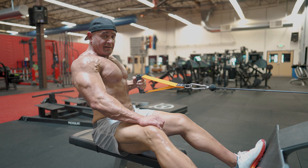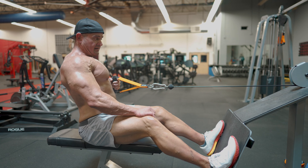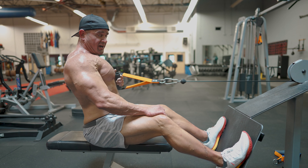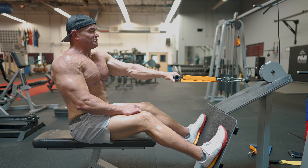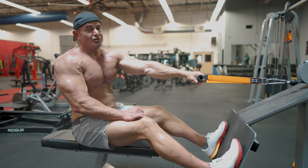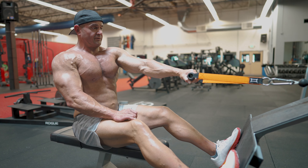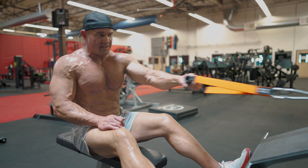We want the concentric — which is this motion right here — we want a little isometric, and then the eccentric, the lowering phase. Why not take advantage of all of those in your training? For most of your training, instead of spazzing out, show some control.